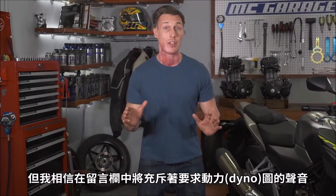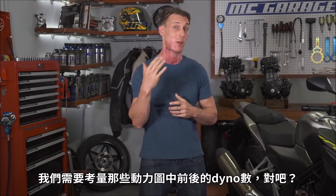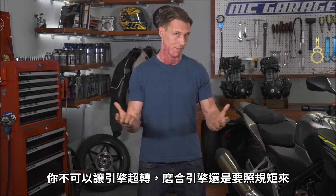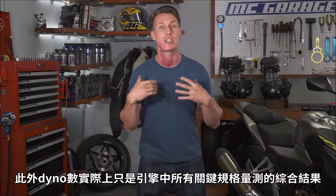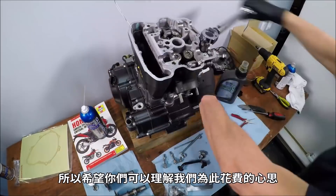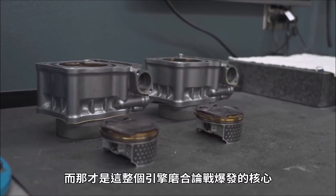And while I'm sure the comment section is going to be riddled with requests for dyno figures, we would need before and after dyno numbers for those figures to be relevant. You can't exactly rev out an engine that you're supposed to be breaking in by the book. A dyno number is really just the net result of all of the critical specs that we dove into the engine to measure. So hopefully you guys realize that we actually took the much harder route by going inside the engine and inspecting the parts that are at the center of this whole engine break-in controversy to begin with.